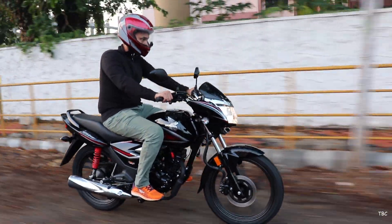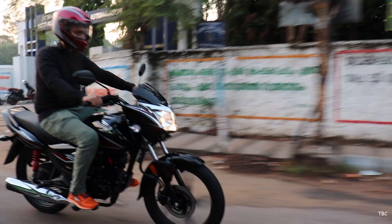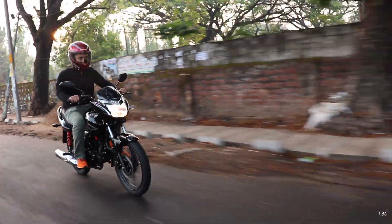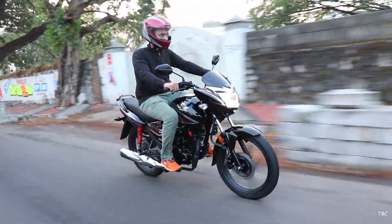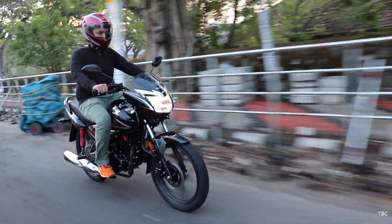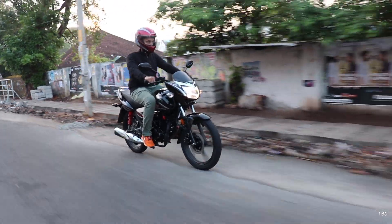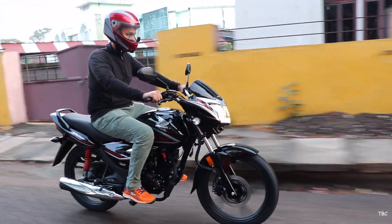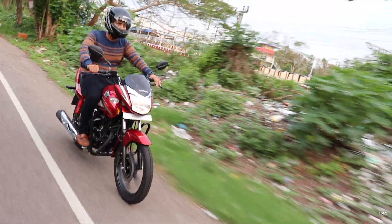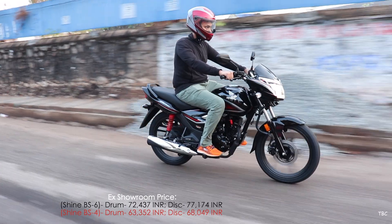Things might seem untouched at a glance with this upgrade, but after testing it, that's clearly not the case. Major changes happened with the engine, which reflects in performance, mileage, and ride quality, and by slightly improving every aspect of the bike, the overall ride experience is better with the BS6 Shine. It's a well-thought-out and good update. However, as with all BS6 vehicles, there is a price hike — approximately 9,000 Indian rupees more for the disc variant, bringing the ex-showroom price of the BS6 Shine disc variant to approximately ₹77,174.